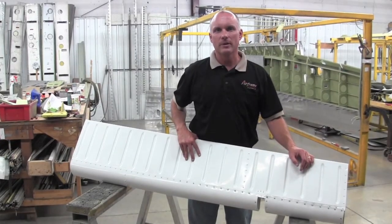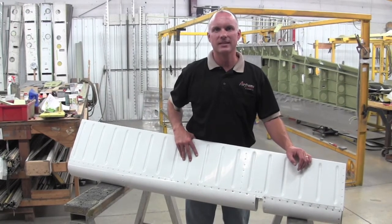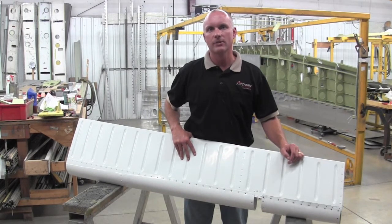Hi, Roy Williams with Airframe Components. Today our topic is Piper Service Bulletin 1216 regarding the inspection of the outboard hinge bracket on the PA-32-301 Saratoga aileron.